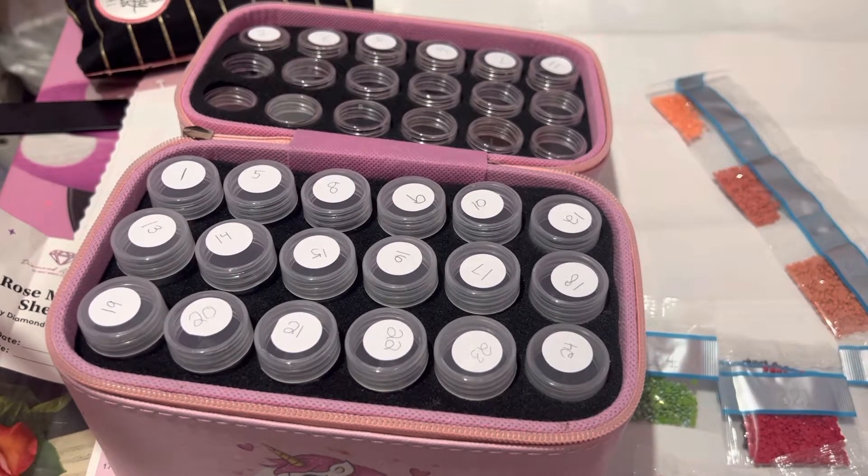What's going on YouTube? It's your girl Queen Kimmy from Kimmy underscore Queen of Crafts.